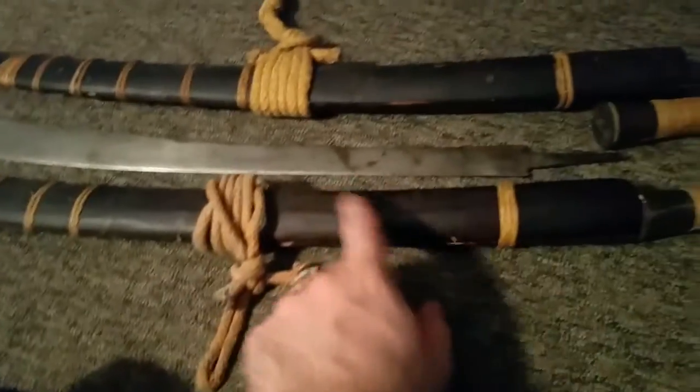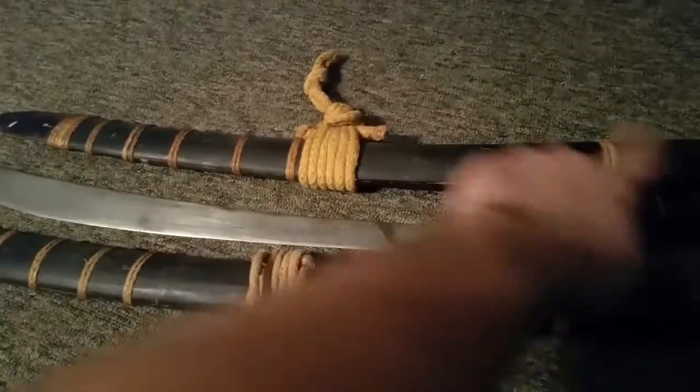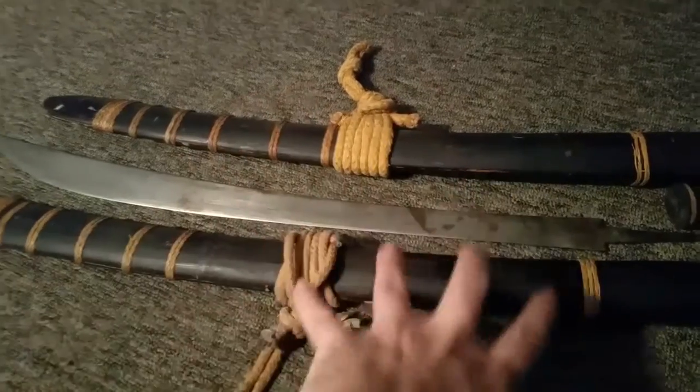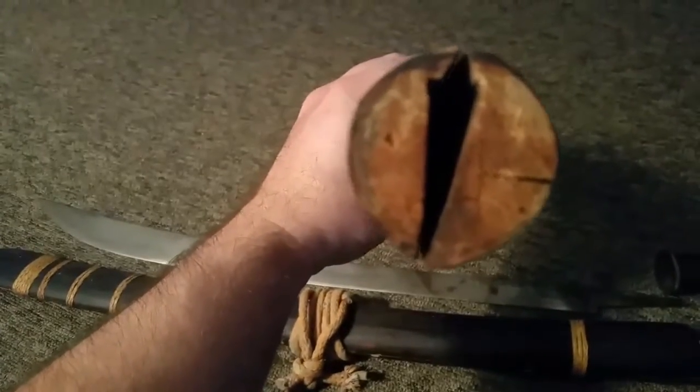These are wooden and custom made — this one's custom made for this sword, and this one's custom made for this specific sword. So they're both custom made for each specific blade.